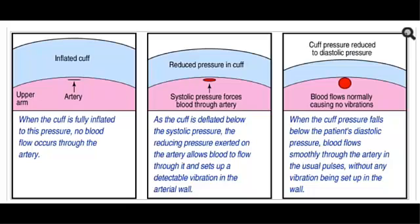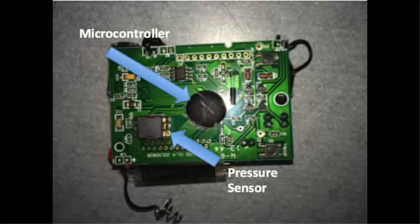As the cuff continues to deflate and the pressure falls below the patient's diastolic pressure, blood flows through the artery smoothly because there's no pressure constricting the artery, and the pressure sensor detects the usual pulses without vibration being set up in the arterial wall.